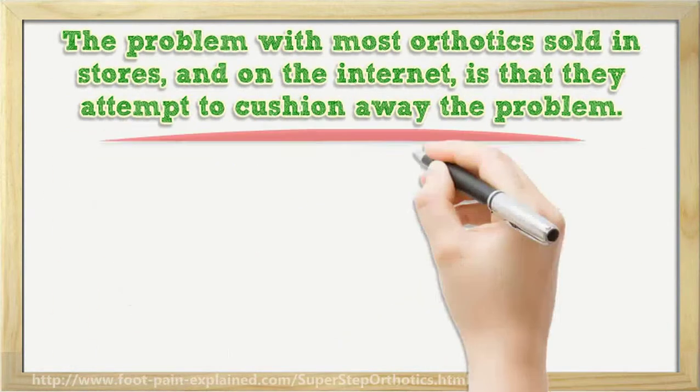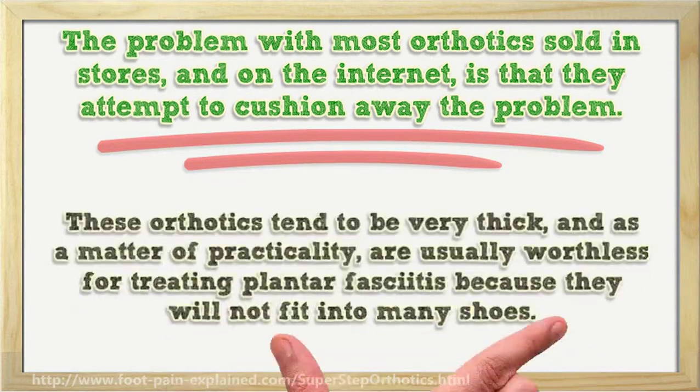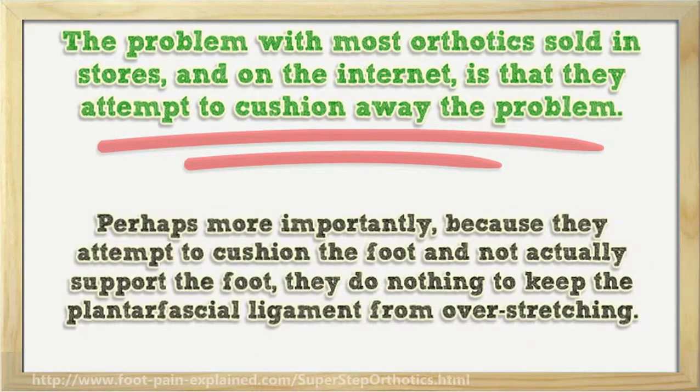The problem with most orthotics sold in stores and on the internet is that they attempt to cushion away the problem. These orthotics tend to be very thick, and as a matter of practicality, are usually worthless for treating plantar fasciitis because they will not fit into many shoes. Perhaps more importantly, because they attempt to cushion the foot and not actually support the foot, they do nothing to keep the plantar fascial ligament from overstretching.